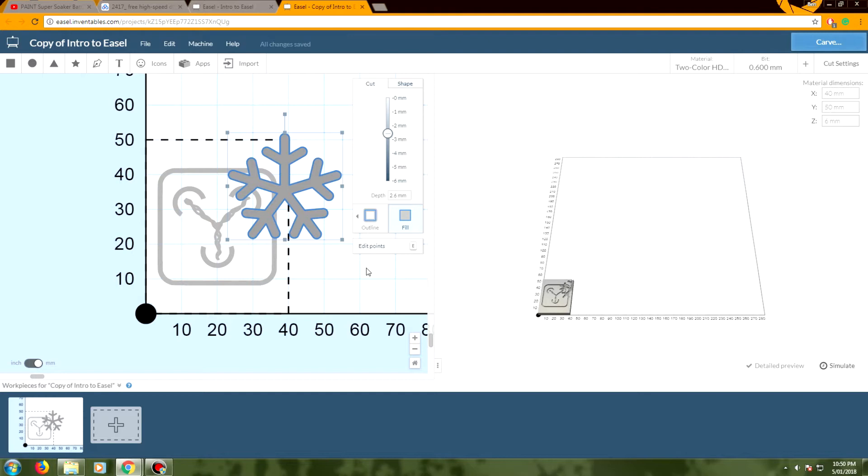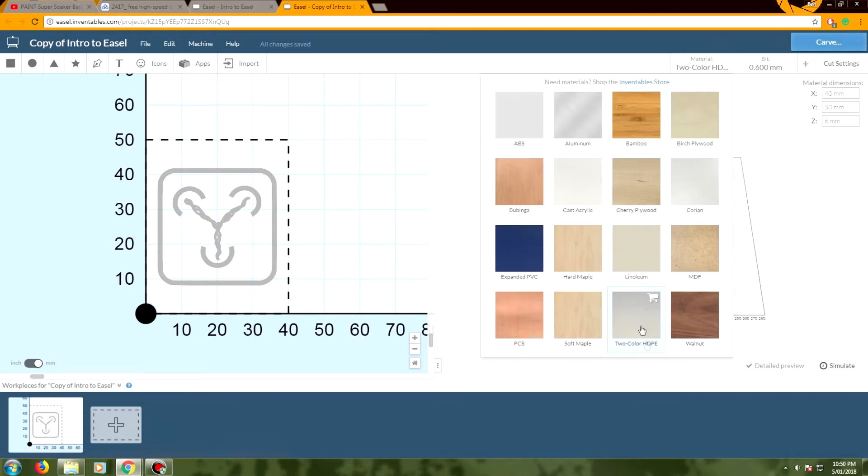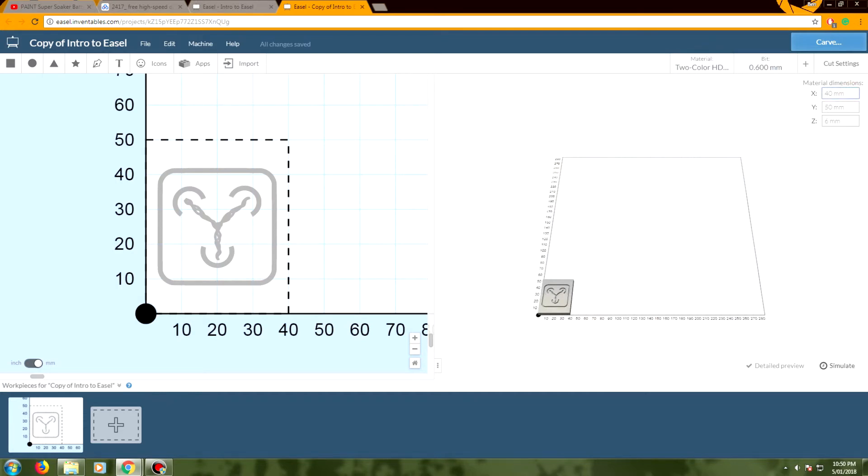I jumped into this and within 10 minutes actually managed to create gcode for this particular machine. Just jump in and have a bit of a fiddle around, but the big things are basically all up in the top right-hand corner. For material dimensions, I've got a little piece of HDPE at 40mm by 50mm by 6mm. It's slightly bigger than that but I need some area to lock it down to the bed, so those are the dimensions I'm going with.